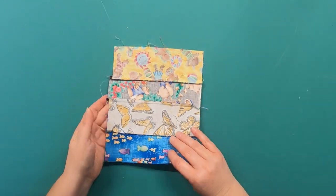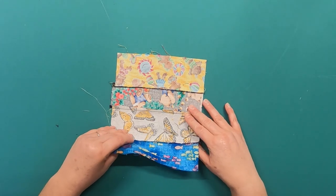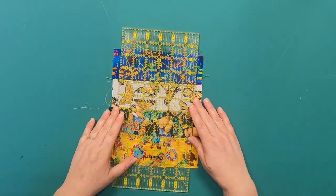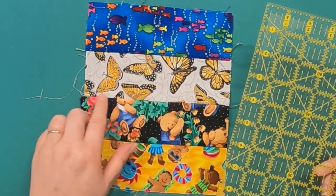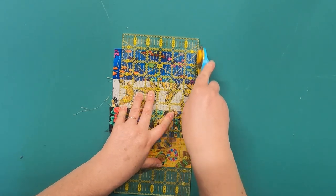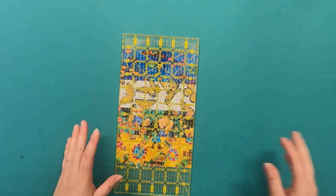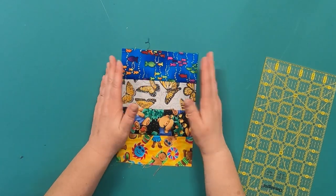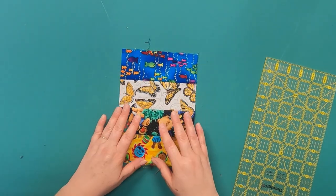Here is our sewn unit, pressed with seams going whichever direction they wanted to — you can even open the seams if you prefer. Now I take my six-inch wide ruler, lay it on the fabric, line it up on the straight lines of the block, hold it firm, and trim it down. I don't trim the whole strip at once because it becomes hard to keep everything straight. Working in groups of four is more manageable — you could do more or less, but this is what works for me, and it's a very forgiving block.